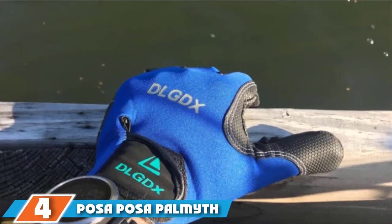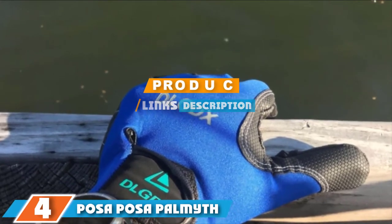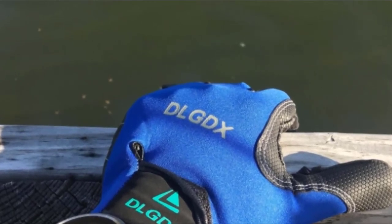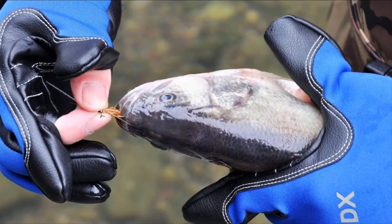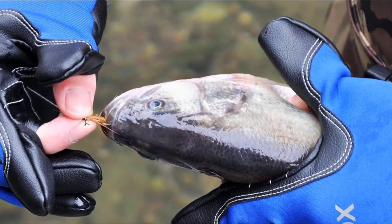Moving on to number 4, we have the Posa Posa Balmeth 2 Cut Fingers mittens. If you are looking for an inexpensive pair of mittens suitable for ice fishing, this pair is ideal. It will keep your hands warm without limited functionality. Construction uses a breathable and comfortable PU fabric in combination with neoprene, providing scratch resistance and sun protection.